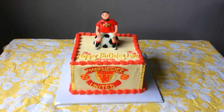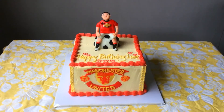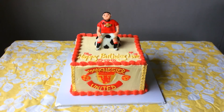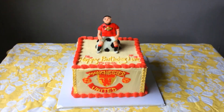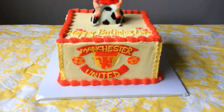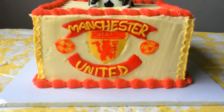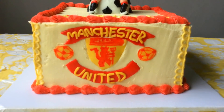Hello guys, here's the Manchester United soccer cake I just made for my client's girlfriend. There's the Manchester United logo — all edible.